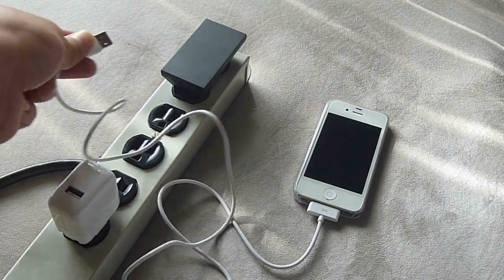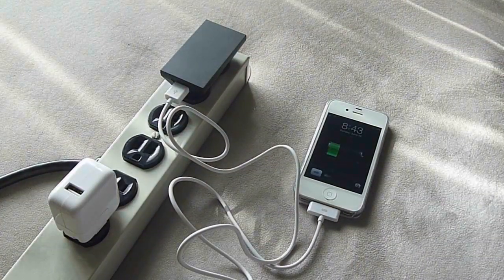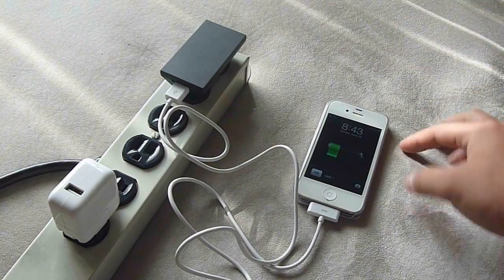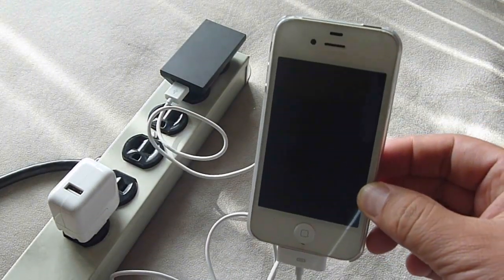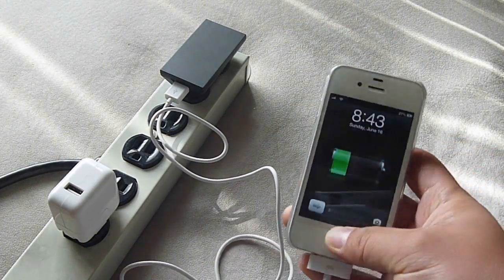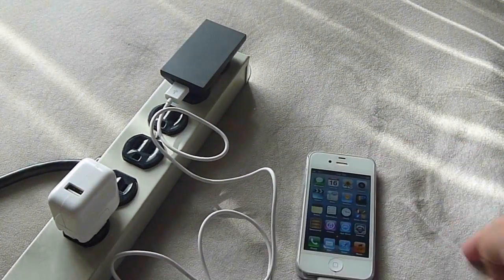Then you try plugging it into here. This is an HTC phone charger. As you can see, it's charging now. Slide over — it's charging.